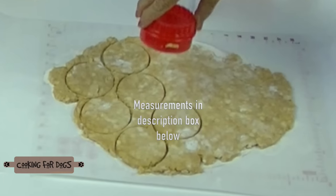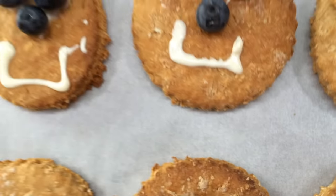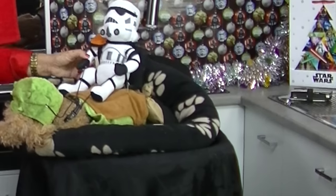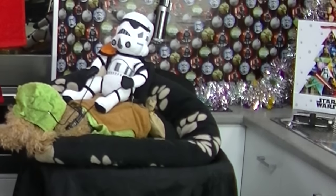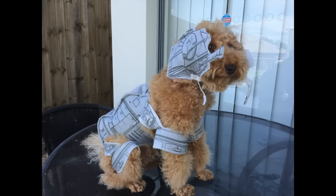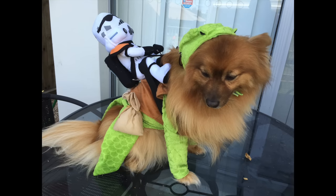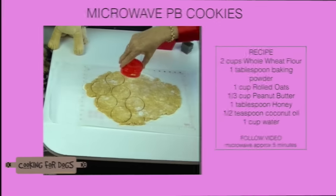In the first part of our video we're going to make the peanut butter dog cookie dough. You can microwave these or bake them in a conventional oven. In the second part of this video we're going to decorate and create our Wookiee Cookies. In the last part of this video we're going to watch Ruby the Chocolate Lab, Roland the Toy Poodle and Oscar the Pom's Bits battle it out to taste test and see who can eat the most Wookiee Cookies in the shortest time.